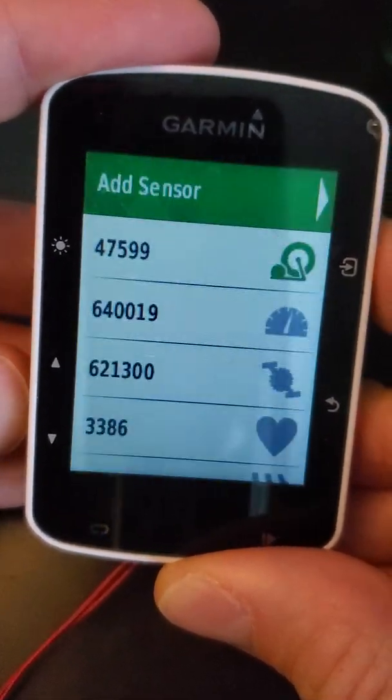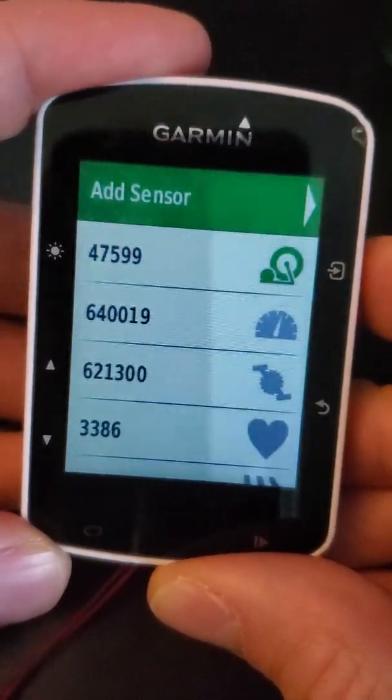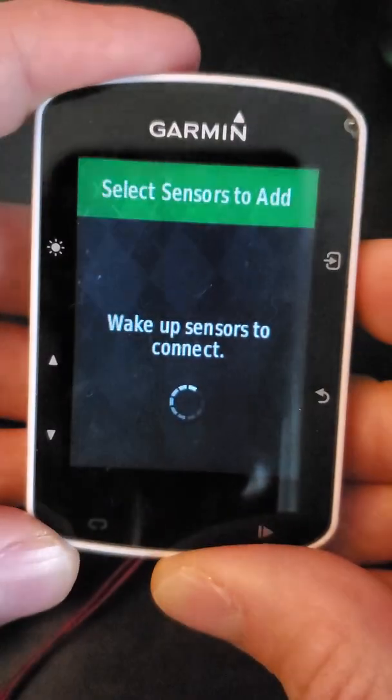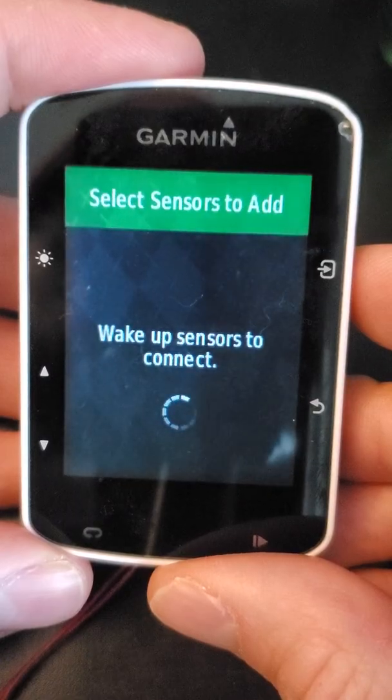If you're not yet connected to your power meter, you can select the top option — add sensor — and then hit that upper right button again, then hit search all, and it should search for a power meter if there is one nearby.